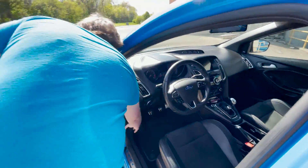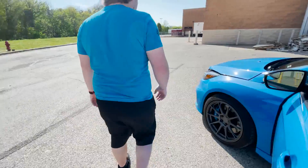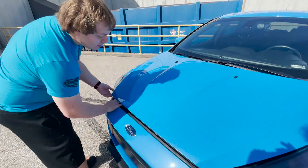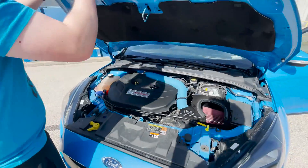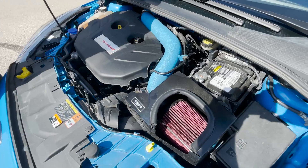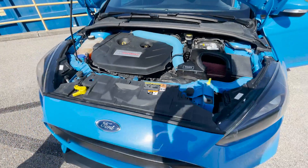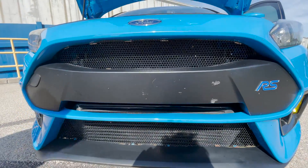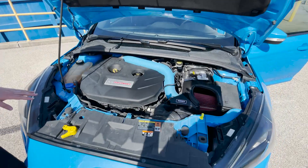If we go to the engine bay, we've done a few performance mods. The previous owner installed a cold air intake. And if you come down to the front, he put in a larger intercooler. And other than that, that's all that's been done to this car.